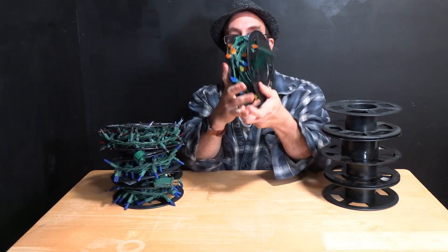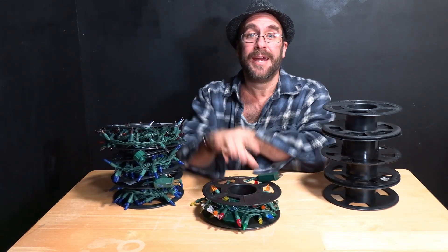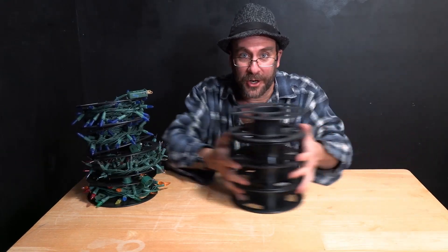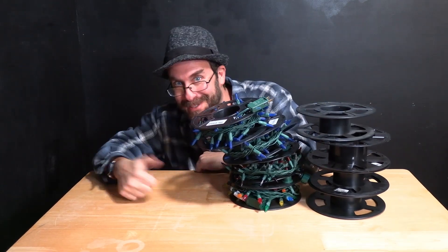Boom. The Christmas lights are now nice and neat and next year they actually will be easy to unwind and decorate your house. So there you have it — turn this into this next Christmas.